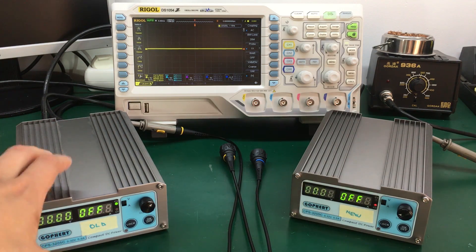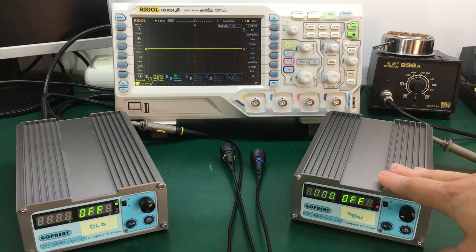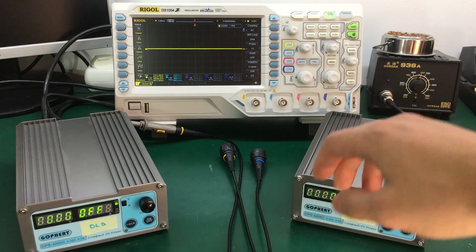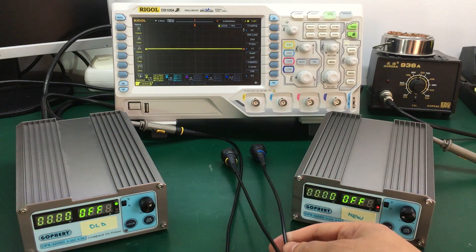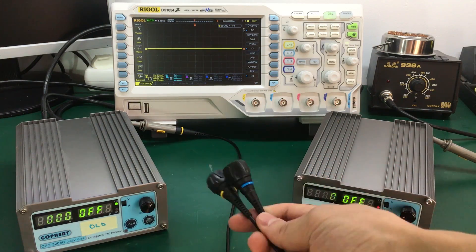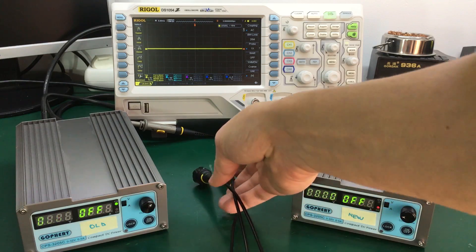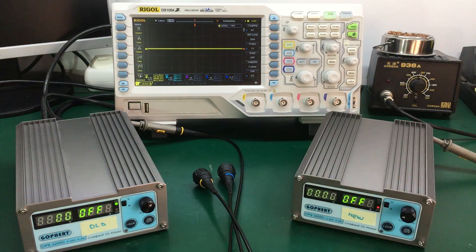On the left I have the old revision of the CPS3205C and on the right I have the newer revision. I'm not going to do the measurements at the same time to avoid coupling any noise into the oscilloscope from both of these power supplies. I'm going to connect them one by one to channel one of the oscilloscope and do those measurements.